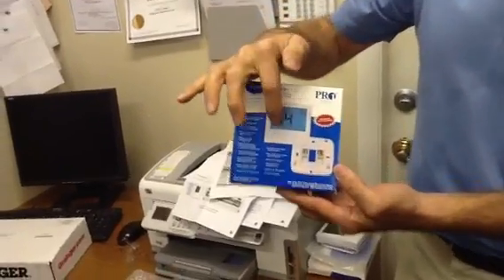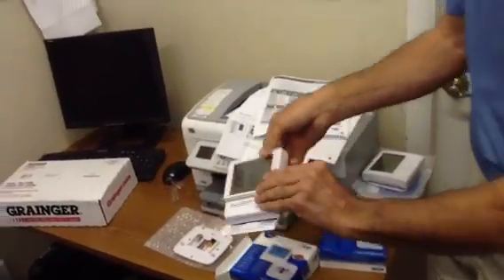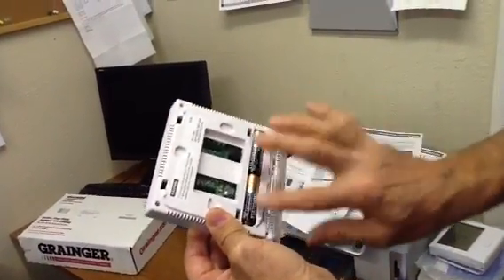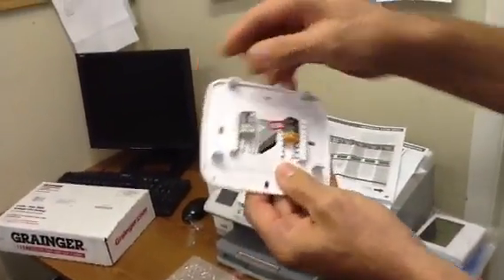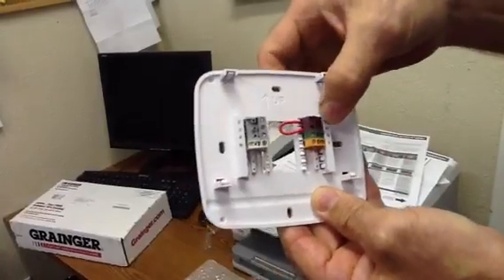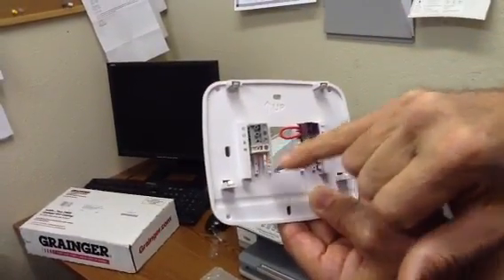I want to talk to you about the large digital display and how easy these things are to program. I took the liberty of taking this one out of the box. Here's your batteries — you're just going to take your batteries and put them in like they're supposed to go. I want to point out how easy it is: look at this — yellow — these terminals are color-coded, green for green wire, your heat wire. Of course you're going to put your red wire here, your white wire here.